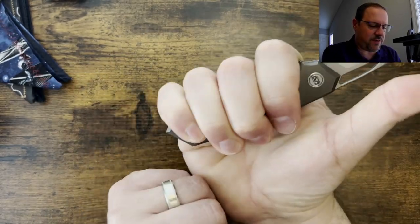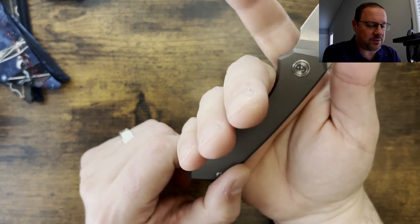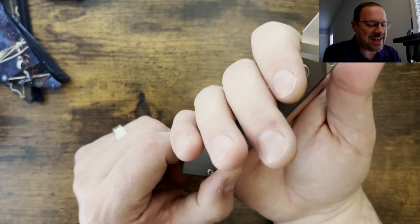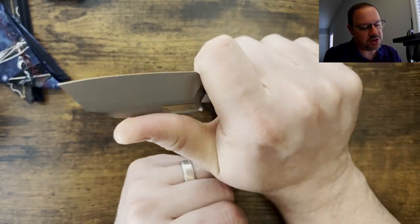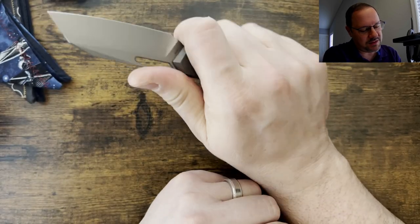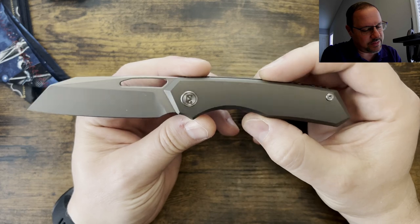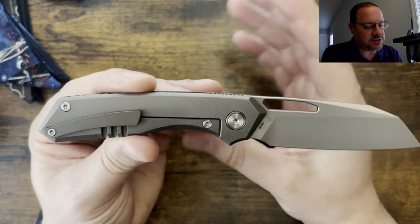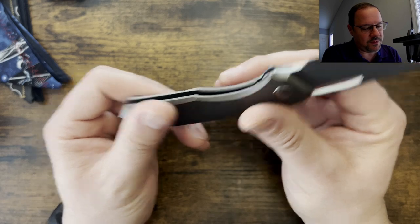Ergonomically, it is a four-finger knife, but the nice thing about this one — and what drew me to it — is that it has a four-finger choil. So full forward finger choil, you can choke up and get nice purchase on there. The thickness on here makes this feel nice in hand. This is a good size EDC. It feels like it's about the size of the Bug Out.